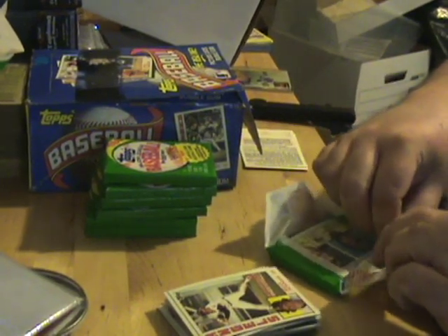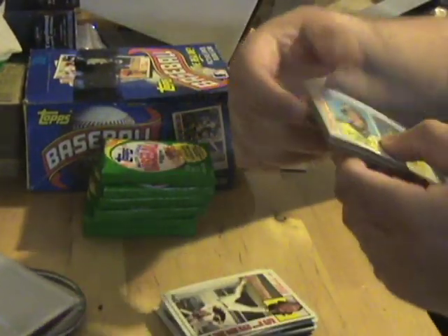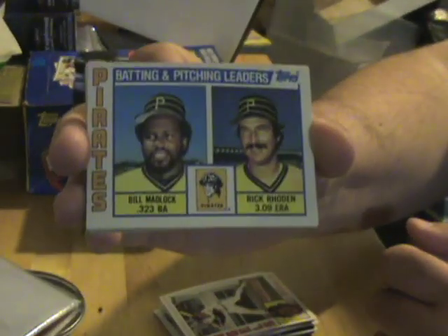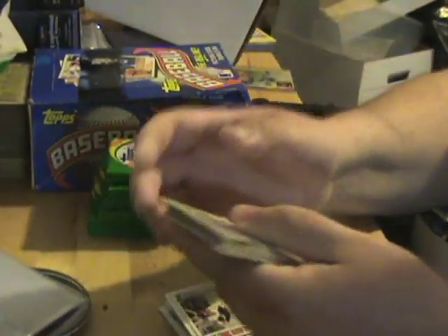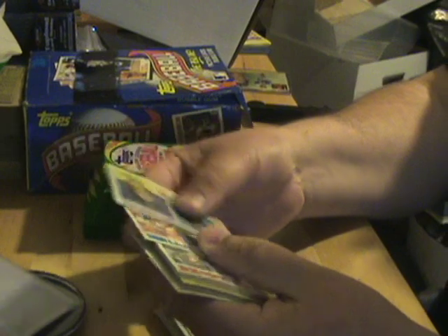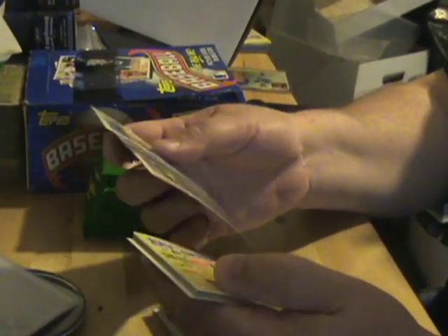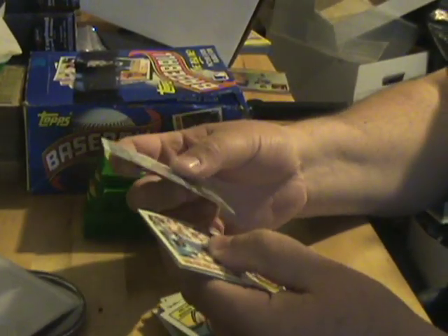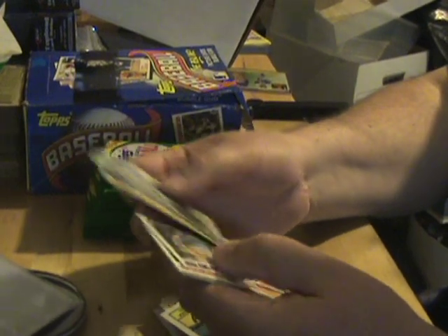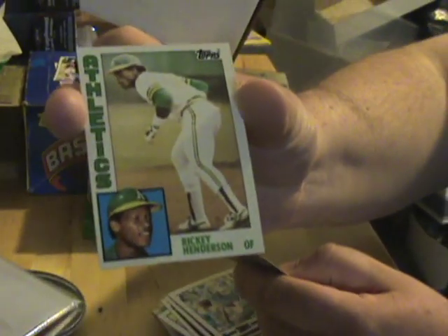A lot of leader cards in this set — two players on there. There's a Pirates one. A lot of those. Let's see, we're upside down here — Tommy John, George Hendrick, Daryl Brown. There's a Rickey Henderson — cool card there.